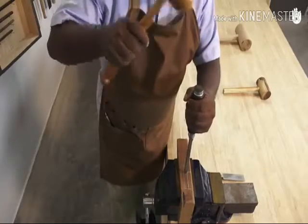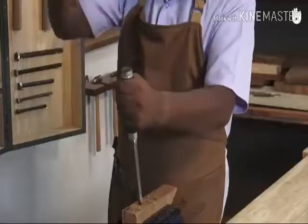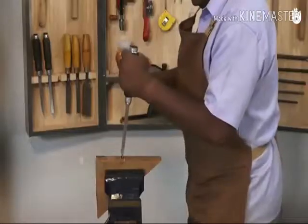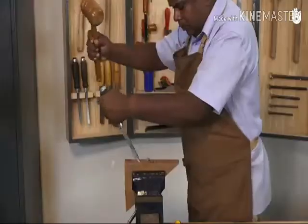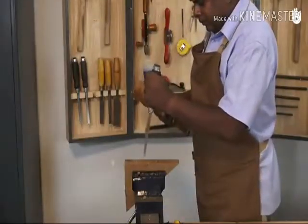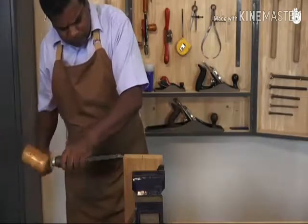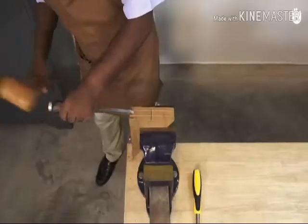When chiseling down a vertical plane — for example when squaring a mortise — a wooden mallet can deliver the required cutting force to the chisel. Remember to strike only on the face or peen of the mallet and never with the side. Make sure the chisel is held straight and give a firm tap with the mallet.